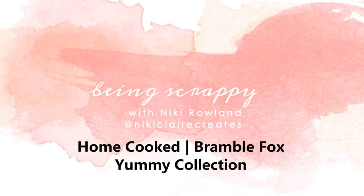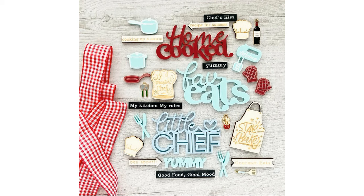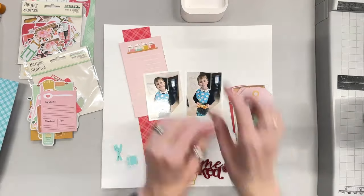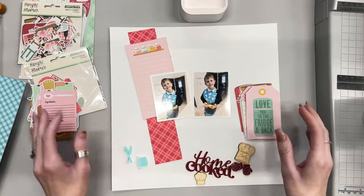Hi everyone, this is Nikki Rowland and today I have a layout to share for Bramble Fox. I am using the new Yummy collection, which is great fun. It's really lovely. It's all about cooking and baking and home cooked and little chef and star bakers. It's just fabulous.